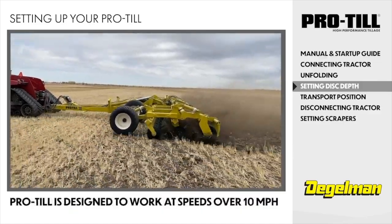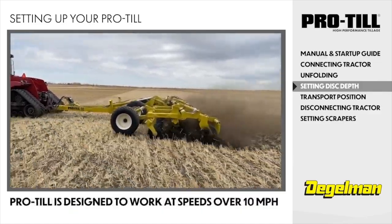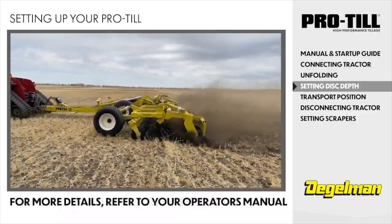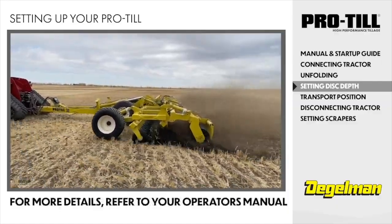Now you're ready for the dirt to fly. The ProTill is designed to work at speeds over 10 miles per hour. For detailed field operating instructions and frequently asked questions, refer to your operator's manual.